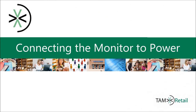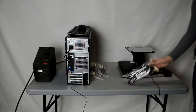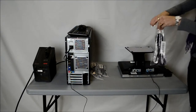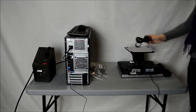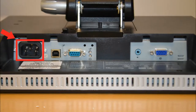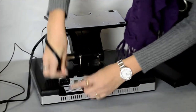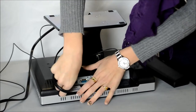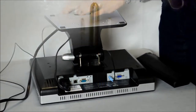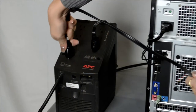Next, I will show you how to connect your monitor to power. Take the power cord out of the bag it comes in and remove the twist tie. Then take the end of the power cable displayed and locate the port on the back of the monitor distinguished in this picture with a red box and an arrow. Run the power cable through the open hole in the base of the monitor and plug the cable into that port, making sure it is secure. Now take the other end of the power cable and plug it into any available power source.